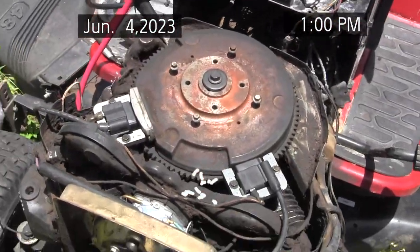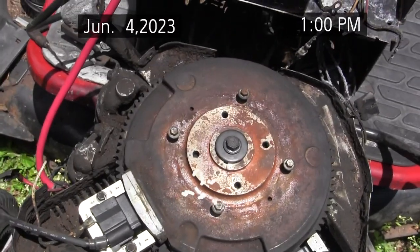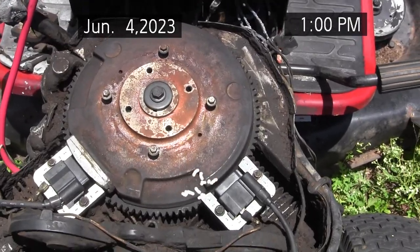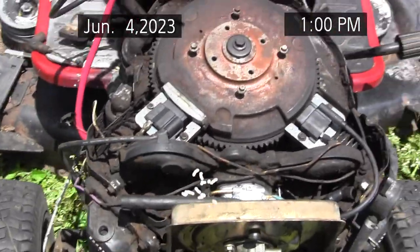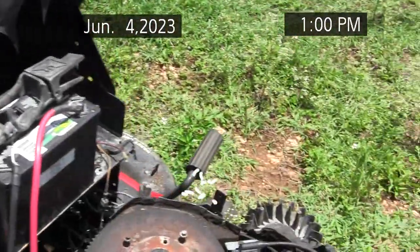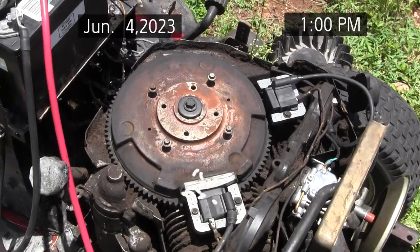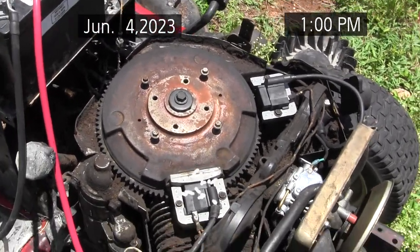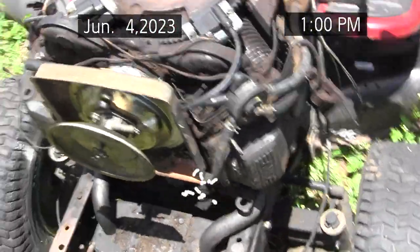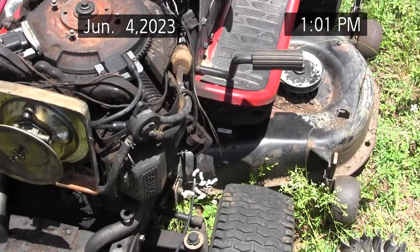I've installed both the ignition coils. Because this kill wire is not in that bad of shape, I'm going to reuse it. That's the kill wire — it's the only other wire to kill the ignition, and it goes to ground to stop it. I'm probably going to wire up the kill circuit to the key first, because I want to make sure that I can kill it. I'm going to try to start it when I get around to that, but I want to make sure I can stop it first.